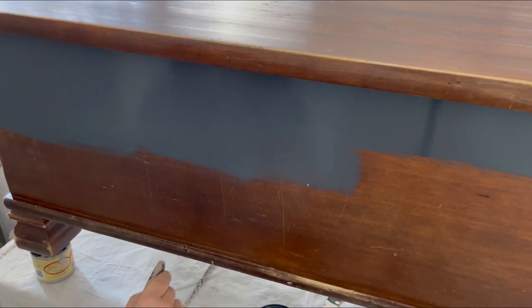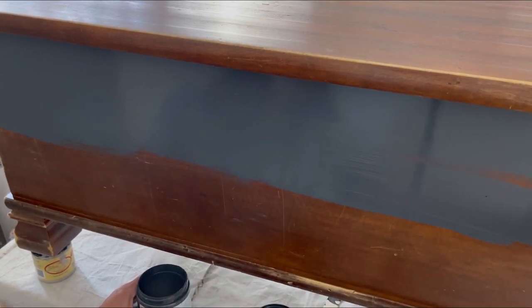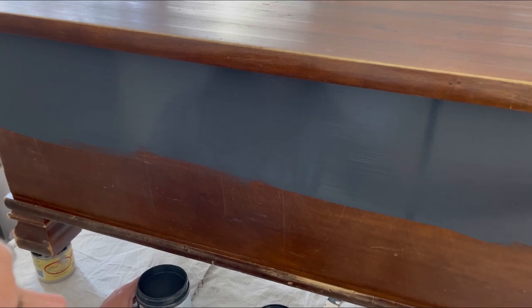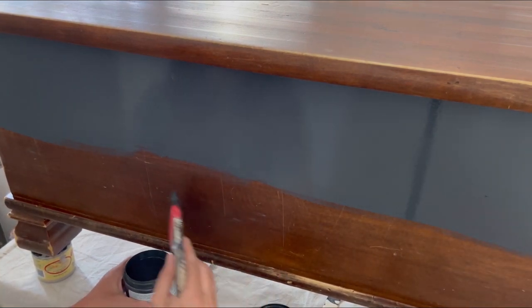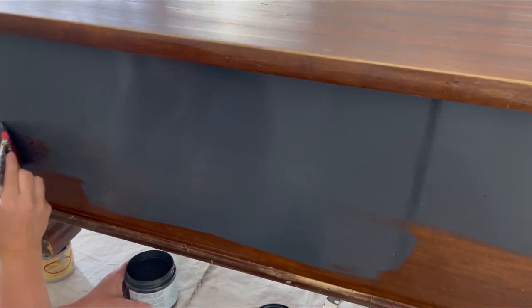A good tip when you're using silk paint is to not overwork it. You don't want to go back and forth repeatedly because your paint will start to drag. You just want to apply it, make sure you get a nice smooth even application, and then move on. I like to apply it in long strokes in rows — that way you don't have to keep going over the same section.